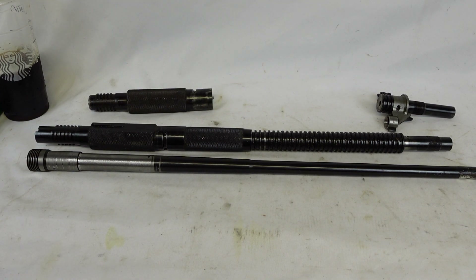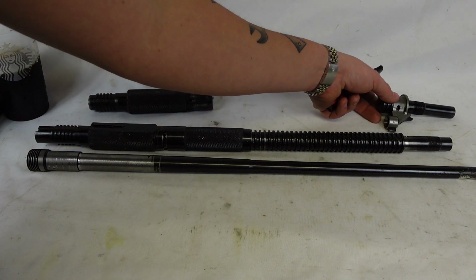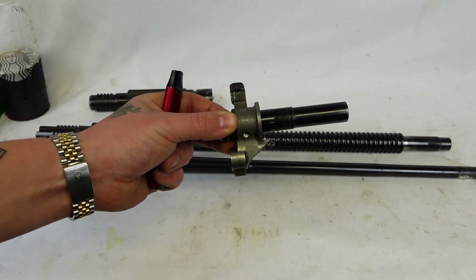Good afternoon and welcome back. I wanted to touch on the ZB30J project I've been working on recently. One of the problems with this is that the 30J barrels that do come up for sale, they go for thousands and thousands of dollars for no reason, other than they're just hard to find now that a bunch of kits have come into the country.